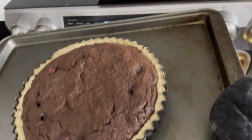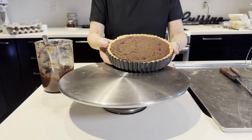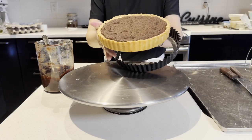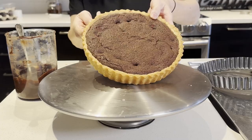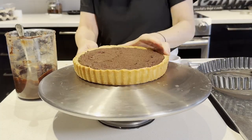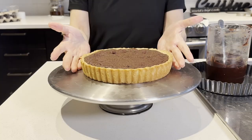The tart is baking — it smells so good! This is still warm, so you have to be patient and don't cut into it while it's still hot. Now it's ready to serve. You can sprinkle icing sugar or cocoa powder, or it's just perfect as is.